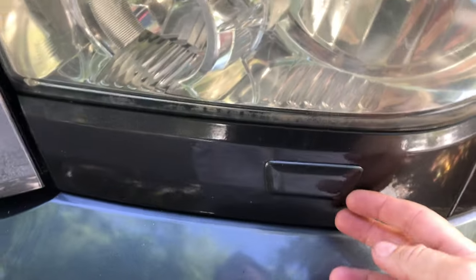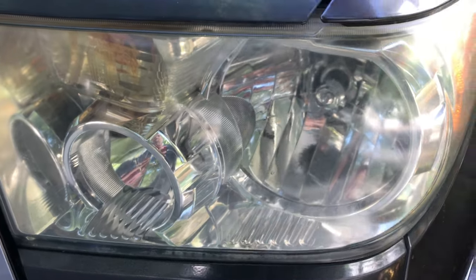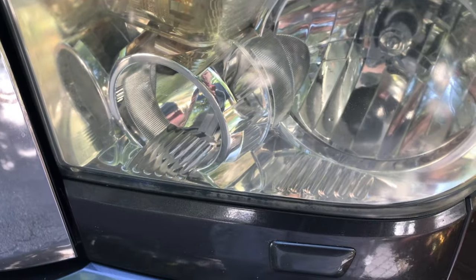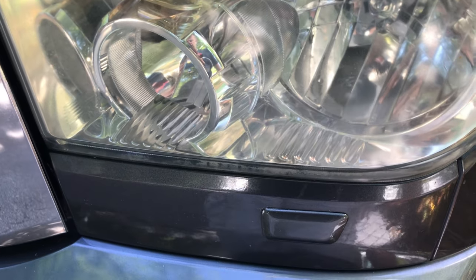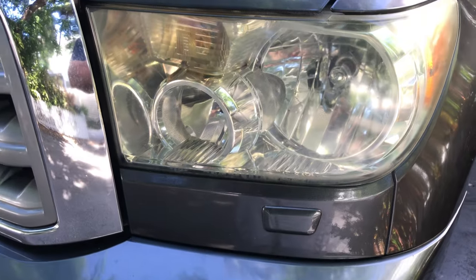Right here, this little bugger pops out when you push that button and it zaps your windshield and of course stuff flies all over the hood. There is a button on your left dash, driver's side left of the steering column, that if you have that, you may have headlight washers.